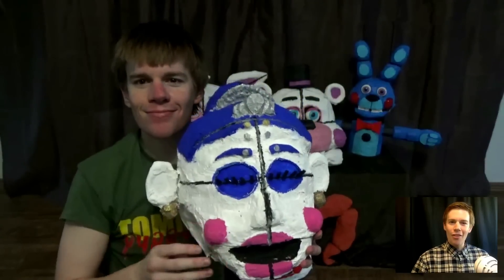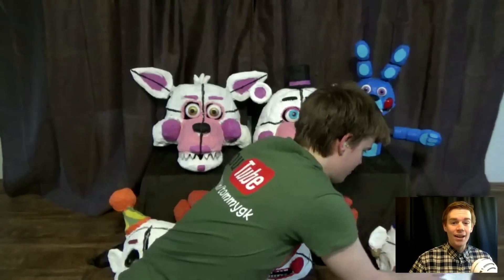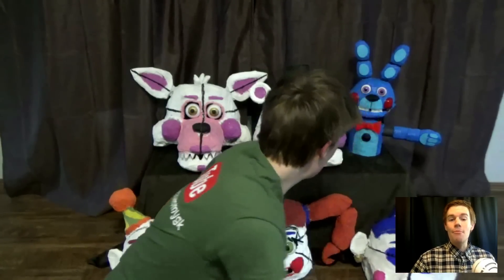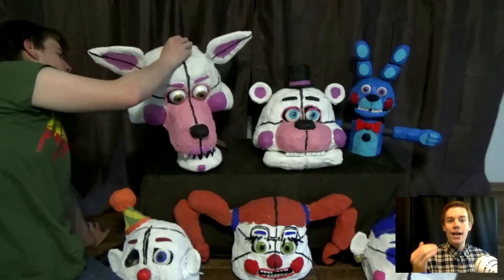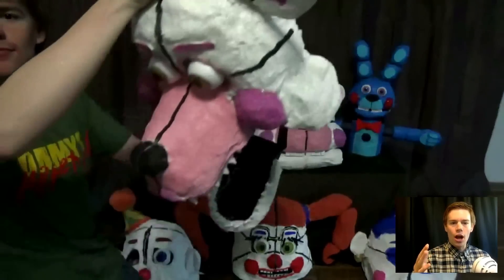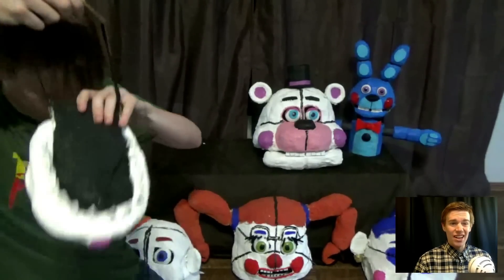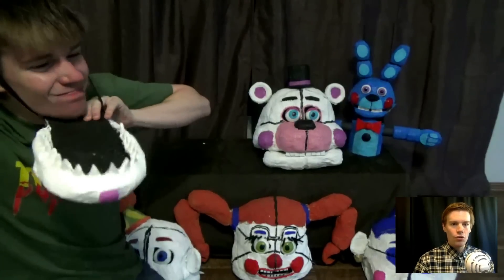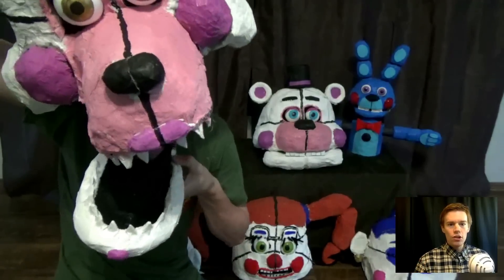Alright, so I've taken off the Ballora mask. Now we are going to look at the Funtime Foxy mask, which actually has a moving jaw — you can make the jaw move without using your hands. It's actually a two-piece mask. First you put on the bottom jaw. You have to be really careful because this thing can snap at you if you take it off too quickly. This is called an articulated jaw.